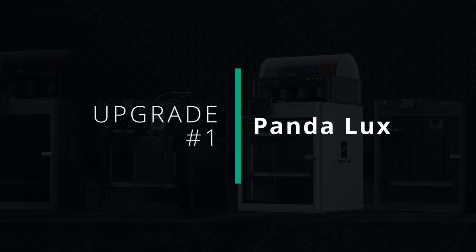The first upgrade we're going to be taking a look at is the Panda Luxe LED, and this one's available from the guys over at Biqu — however you say their name. It's available from them and it costs just over £5.